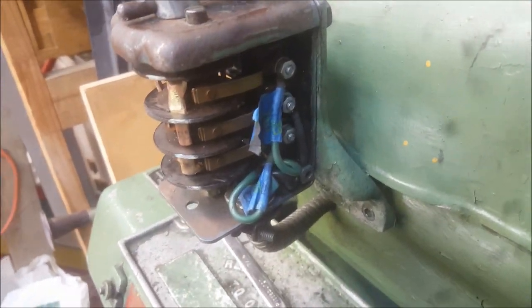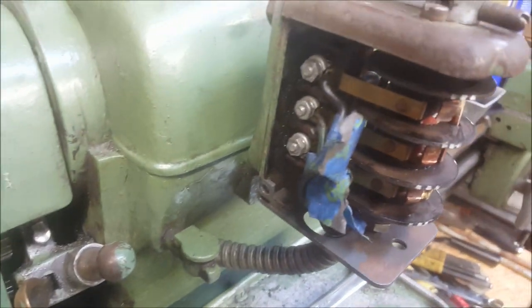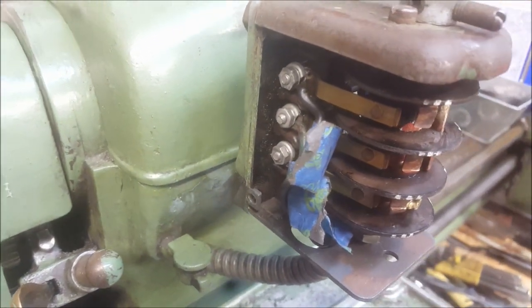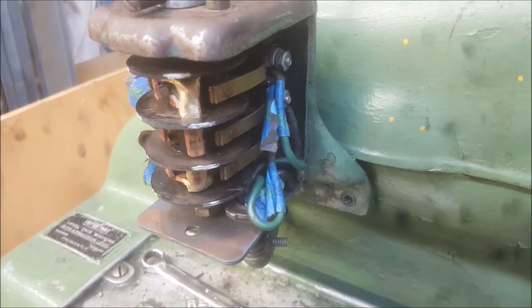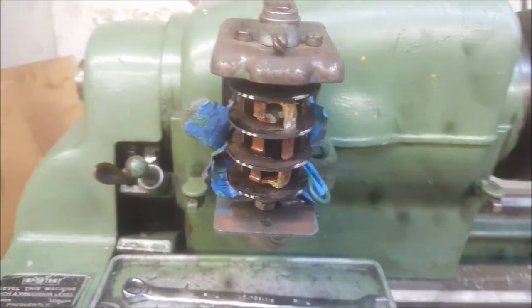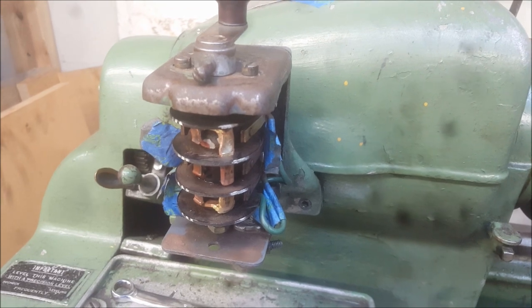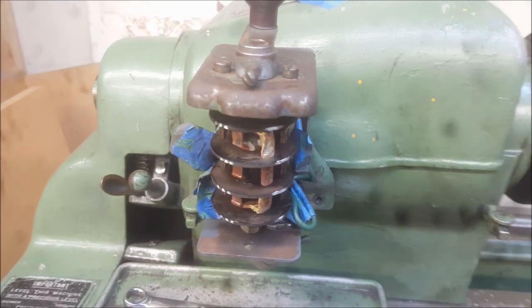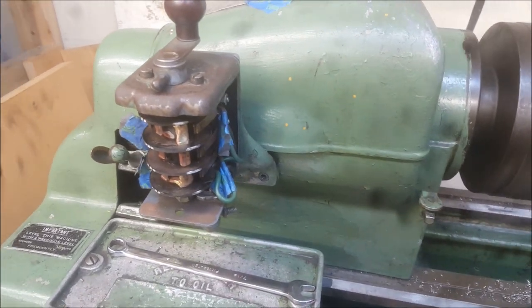Here's the switch all on the lathe now. You can see I've got the wires connected, the handle reassembled, and it mounted back on the lathe. I left the tape on my reference just in case something got out of order — better safe than sorry. I'll take that off now.